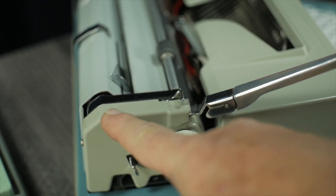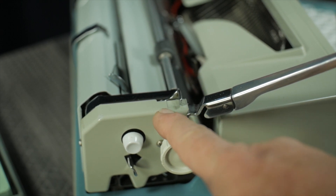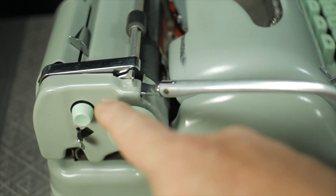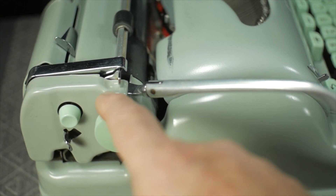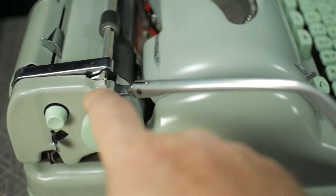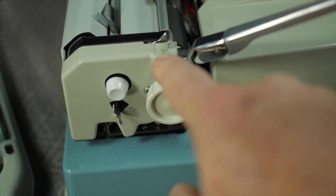On the later version, the top of the line-spacing panel is more flat, with molded markings for 1, 1.5, and 2. Whereas on the earlier version, the cover kind of rounds down and has the same markings for 1, 1.5, and 2, but those grooves are cut into the plastic and painted, versus the raised markings on the later version.